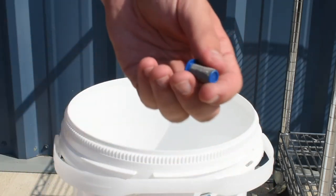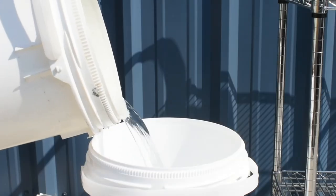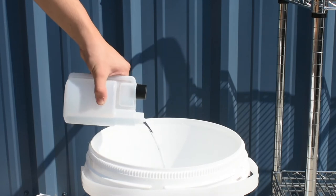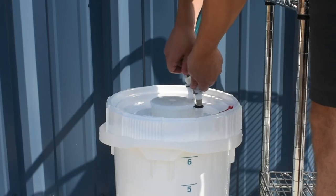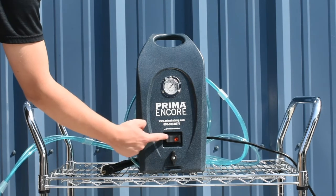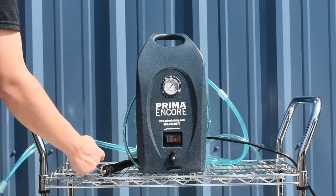In order to prolong pump health, a weekly pump and line cleaning schedule must be maintained. Fill your bucket with water and vinegar in the ratio of one gallon of water to one ounce of vinegar. Have the valve on the vertical position and turn the Encore on. Let the pump circulate the water and vinegar solution for a couple minutes.